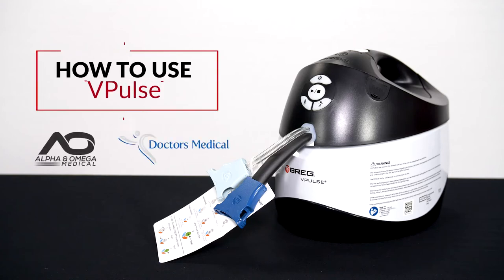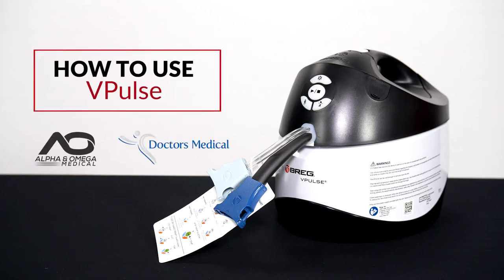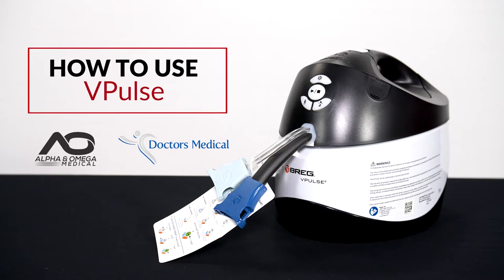In this video we're going to review how to use your vPulse cold compression DVT prevention machine.